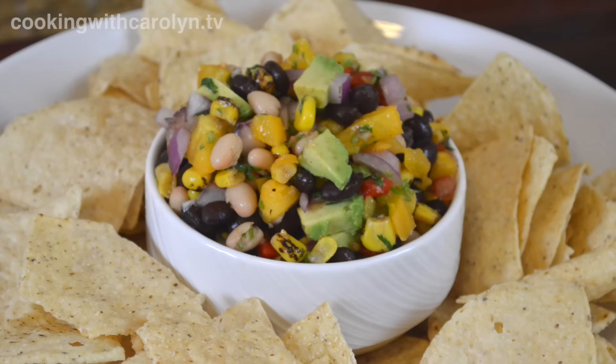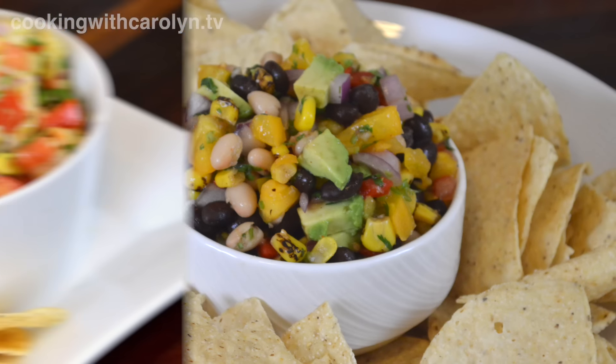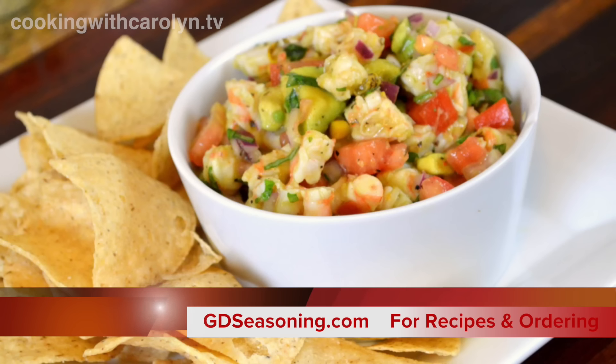You can put more of what you like and less of what you don't, or totally leave out certain ingredients — so have fun with it and enjoy it. As always, thank you guys for coming and cooking with me. Don't forget these recipes and others can be found at gdseasoning.com, and I'll see you guys next time.